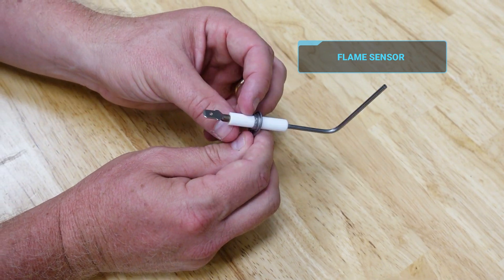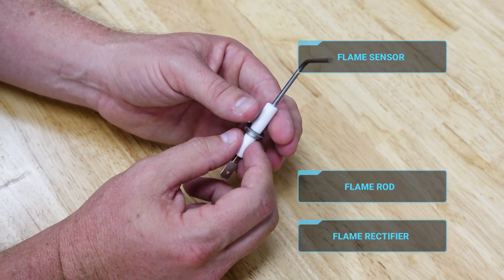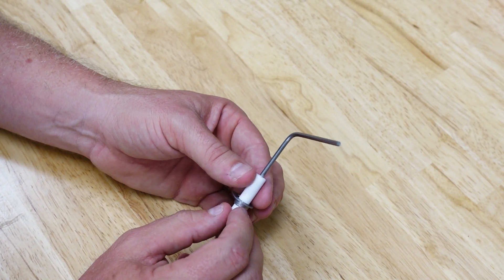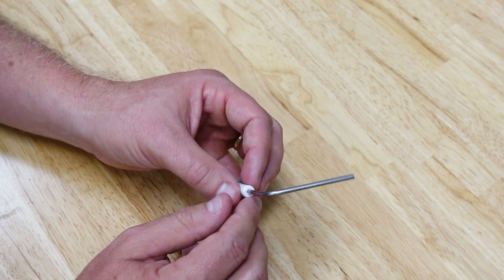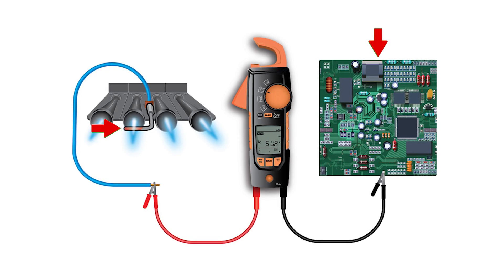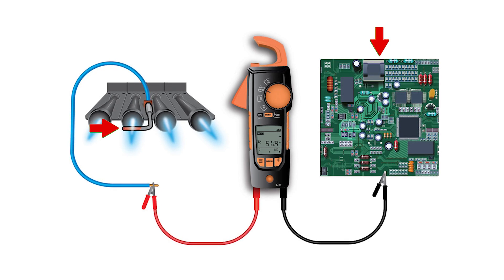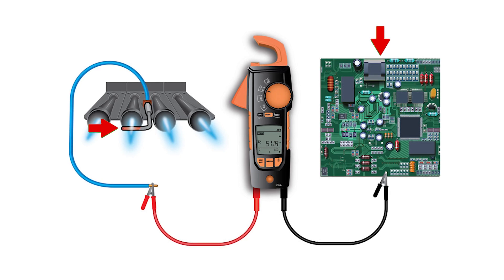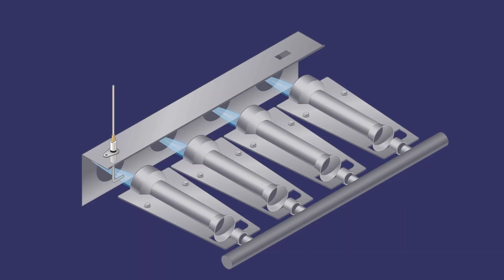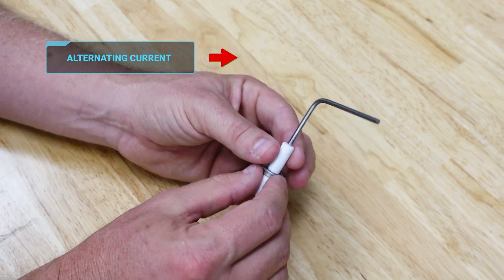A flame sensor is often also called a flame rod or a flame rectifier, and a lot of people believe there's something specific about the rod or the metal in the rod that generates a current. That's a common belief because the old thermocouples and thermopiles work that way. But a flame rod conducts a very small DC current to ground through the flame. As the flame passes over the rod, we get some electrical potential fed from the board and that potential is then allowed to move from the rod to ground. The reason it's called a rectifier is because it's a DC current due to the difference in size between the rod and the large burner assembly, and so it changes the alternating current to a direct current.